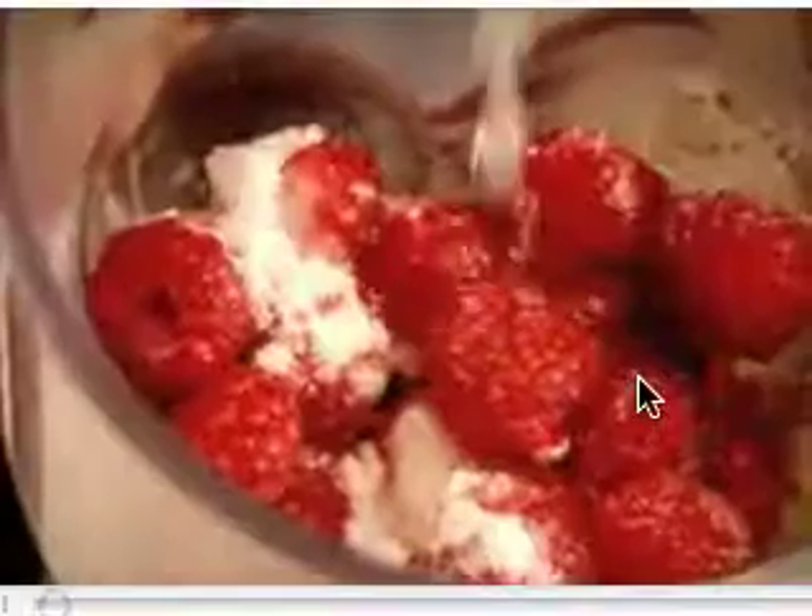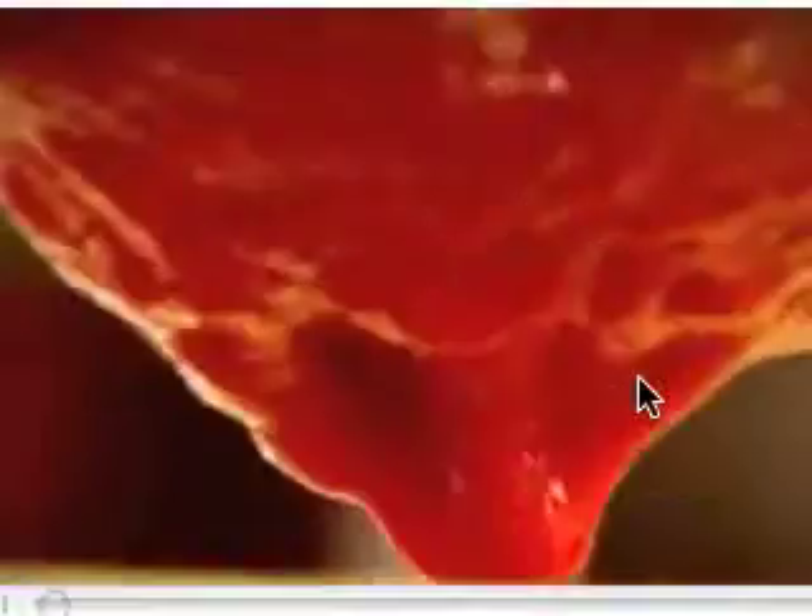The sauce for the pan-po-do: a really nice, fresh, vibrant raspberry coulis. Sugar. Lemon. Straight on to the mixer. Blitz. And then get the bottom of your ladle and just run that around. Sieve. Lovely.